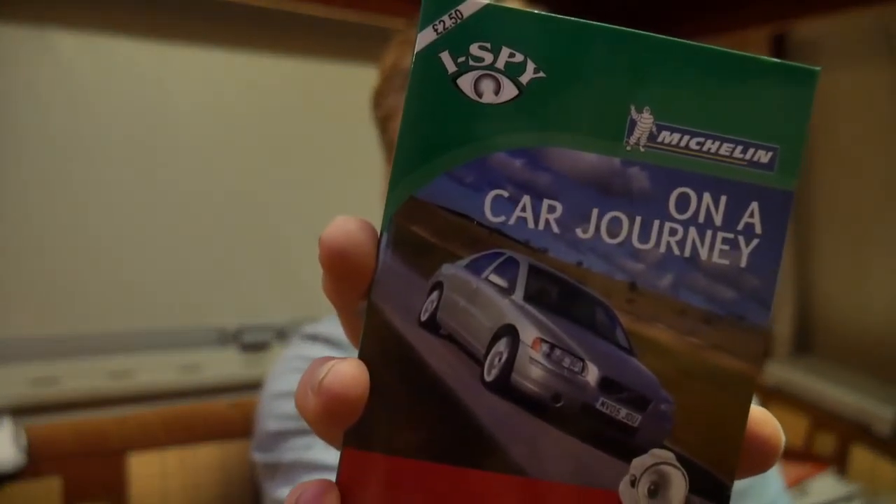I have an I Spy car journey book that we bought for our grandchildren but never gave to them. I remember now — we bought it on a visit to Bristol in the tourist information shop. It was two pounds fifty. It's quite a nice little book, so I'll probably post it off to one of the grandchildren — maybe even post it to Australia.